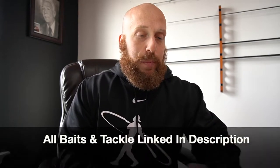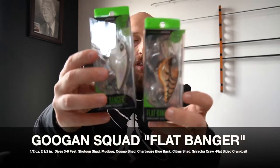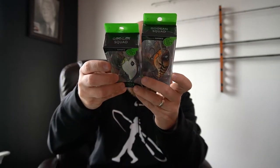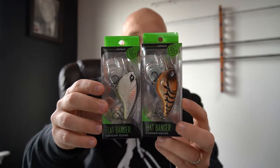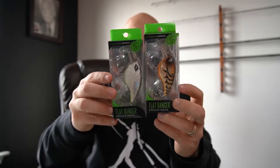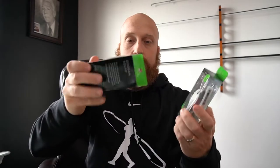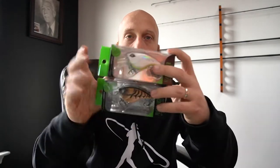We'll start with the Flat Banger. I got a couple of these guys - we got Shotgun Shad over here and Mud Bug over here. These dive three to six feet, are two and a half inches, and weigh a half ounce. Depending on what part of the country you live in, wintertime cold water bass definitely throw a flat-sided crankbait - they seem to prefer them a little bit more. I'm gonna go ahead and open the Mud Bug.